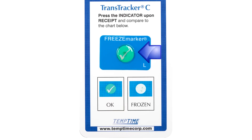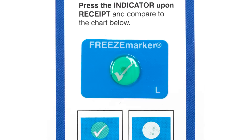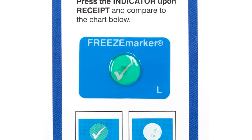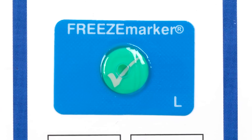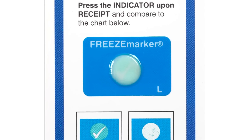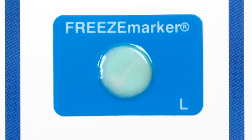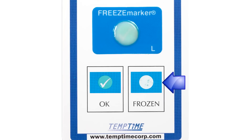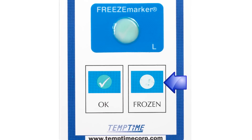If the fluid appears transparent and you can clearly see the green dot with the check mark, it has not been exposed to freezing temperatures. However, if the fluid appears white or milky, it has been exposed to freezing temperatures, as noted in the images just underneath the blue label on the TranTracker C.